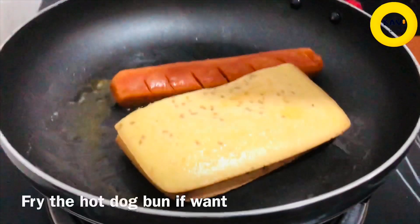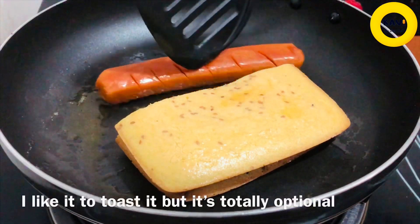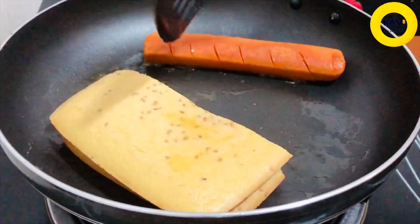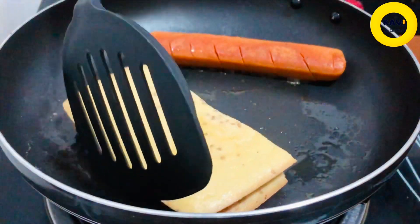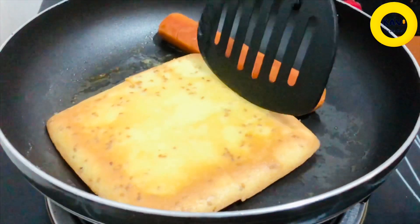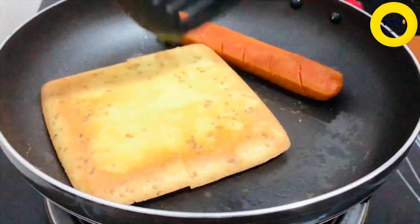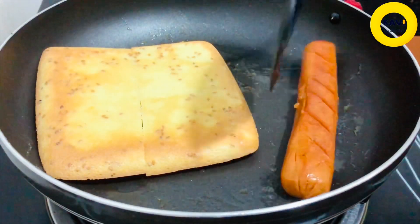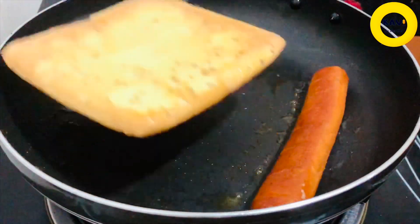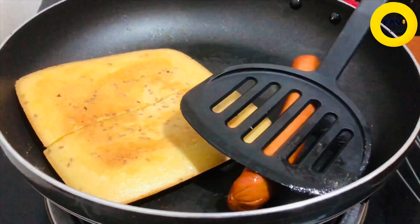We fry the hot dog. Now we are going to fry this with the hotdog pan. We will fry it with the hotdog pan.